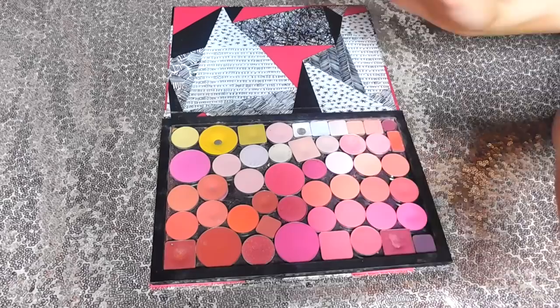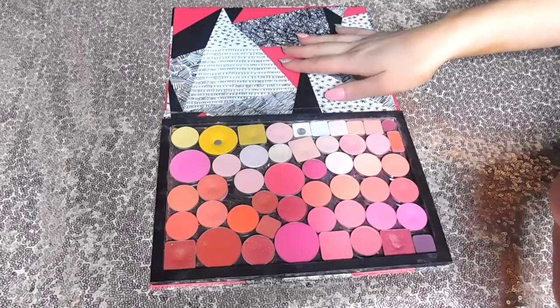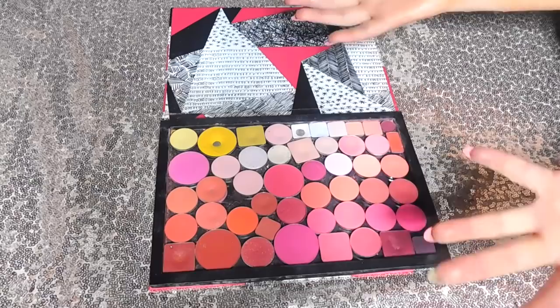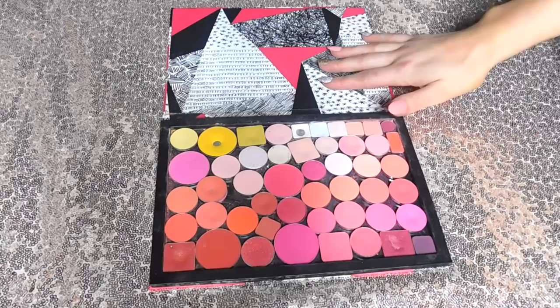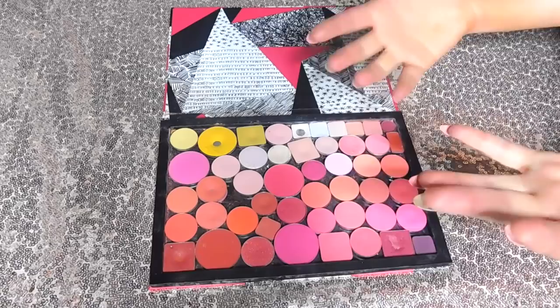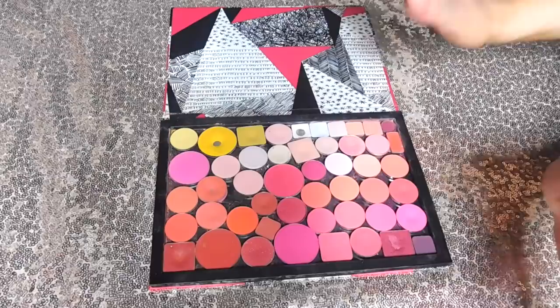I personally am so proud of this Z palette. Look at the color scheme — this screams me. It screams pink lover, it screams color lover. I think this is beautiful and I'm very proud of these shadows. But without further ado, let's jump right into my Life Z palette. I'm going to go row by row. It might be a little messy and mishapped — this is not the most organized of Z palettes. We have many different sizes, so it doesn't look as pristine as most people's, but I think it has character.